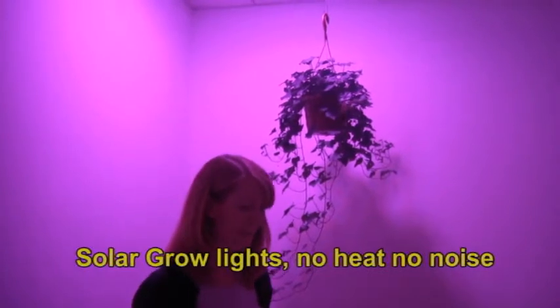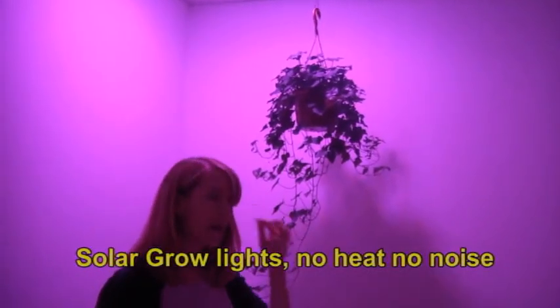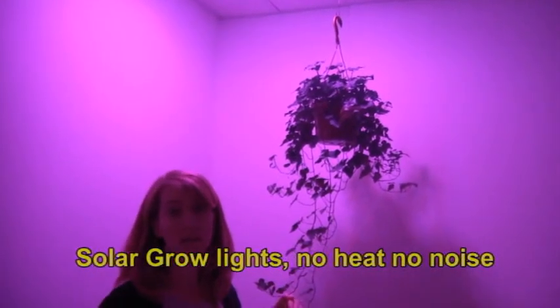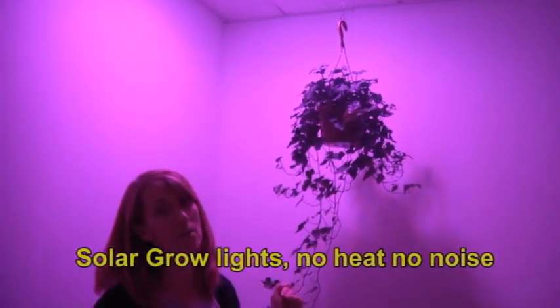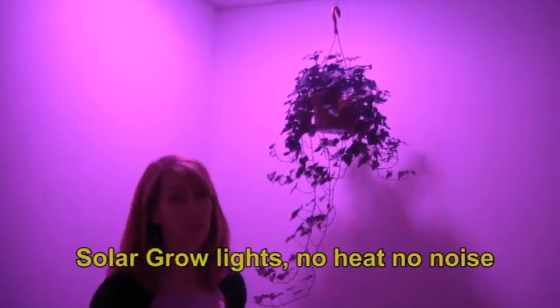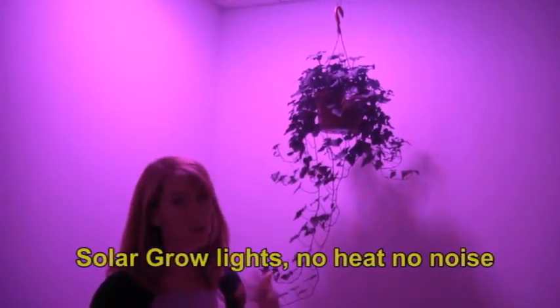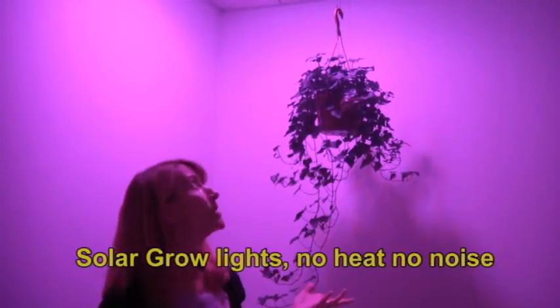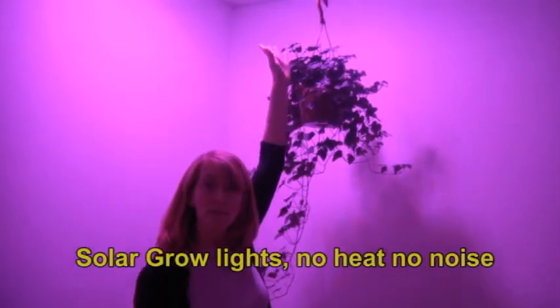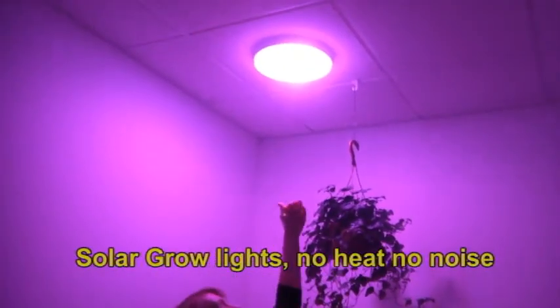With these lights you have a lot more energy savings than you'll have with any other kind of light — at least 40% plus energy savings. You also don't have any UV produced, which is an extraneous kind of thing. You don't have much heat; obviously I'm not that far from the light and with most grow lights you'd be able to feel heat at that point.